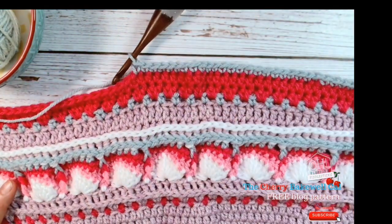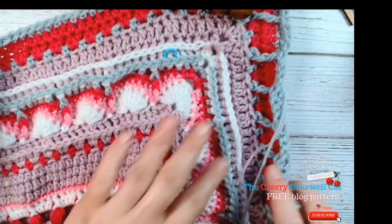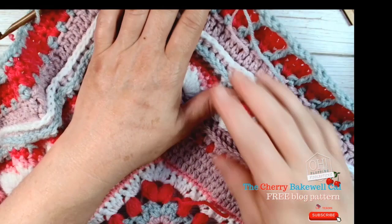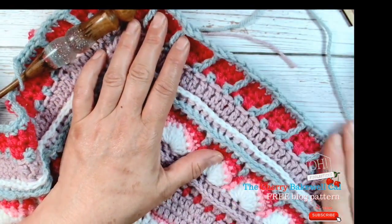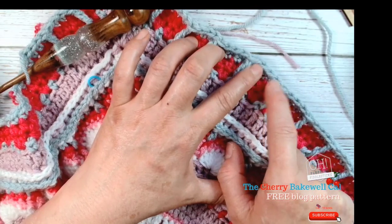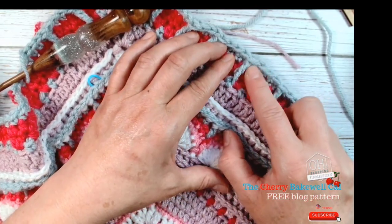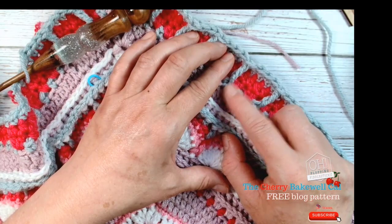Right, that's that part done. I've tried to get some quiet time early in the morning but you'll have to bear with me. So I've been working on the back post — as you can see we've got the first row just underneath — and we're working double crochets with a double treble.